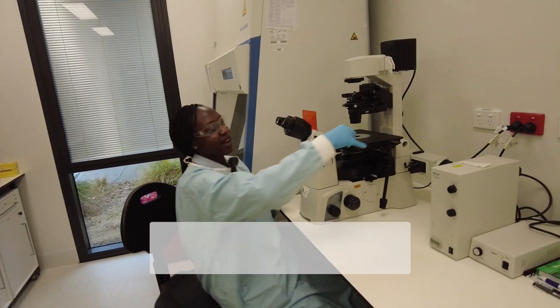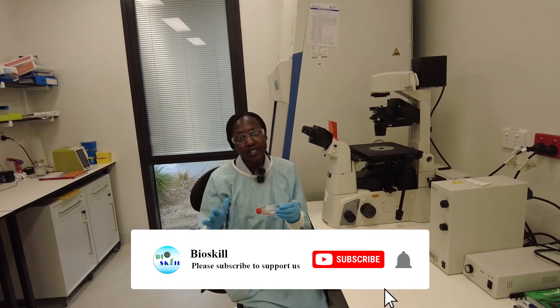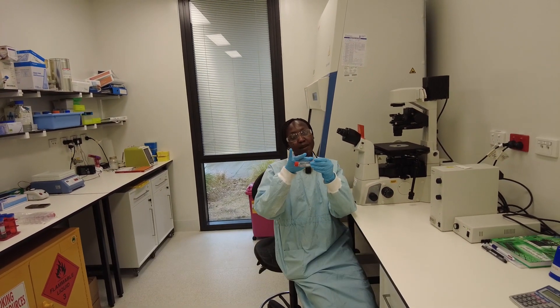So as you can see, the cells are growing well. They're about 50% confluent, which is fine. So I'm going to split them into two of the same flask.